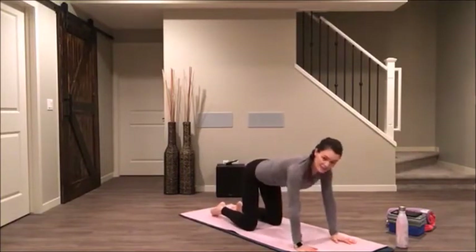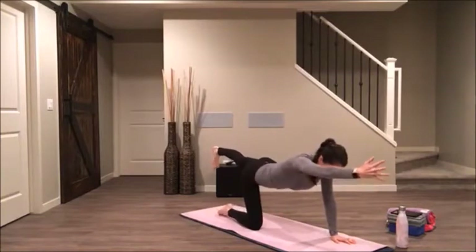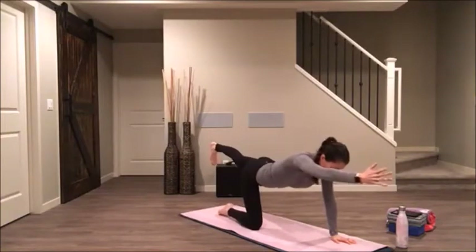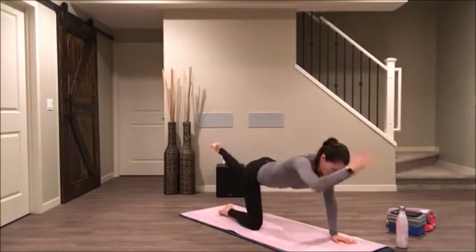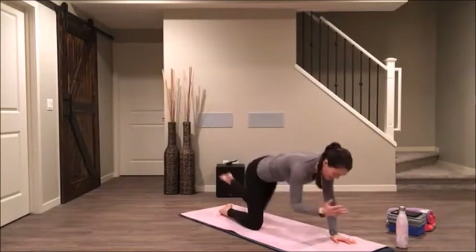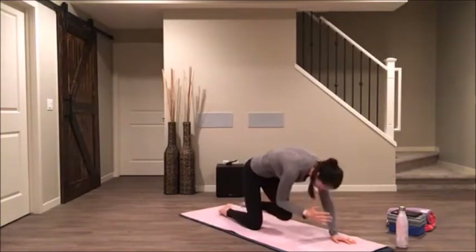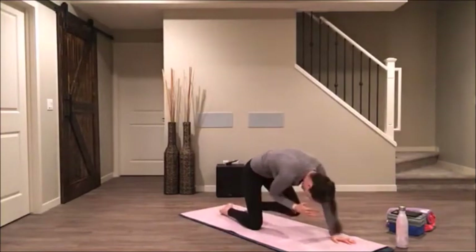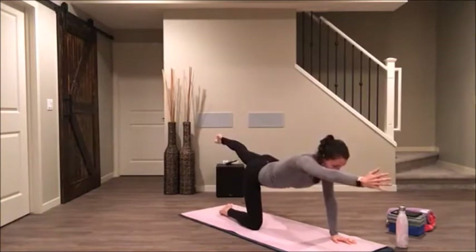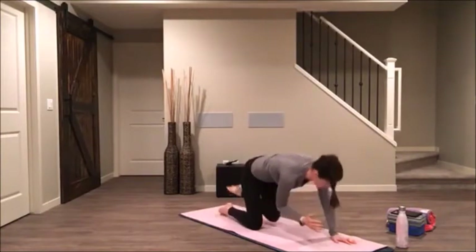We'll switch sides right away. Send your left hand forward and your right leg back. Take a moment to feel that length of your body, your ribs hugging in, your right big toe pointed at the earth. Inhale. And then exhale, curl elbow to knee. Inhale, lengthen. Curl, exhale, curl. Inhale, lengthen. And curl. Four more, three, two, last one.